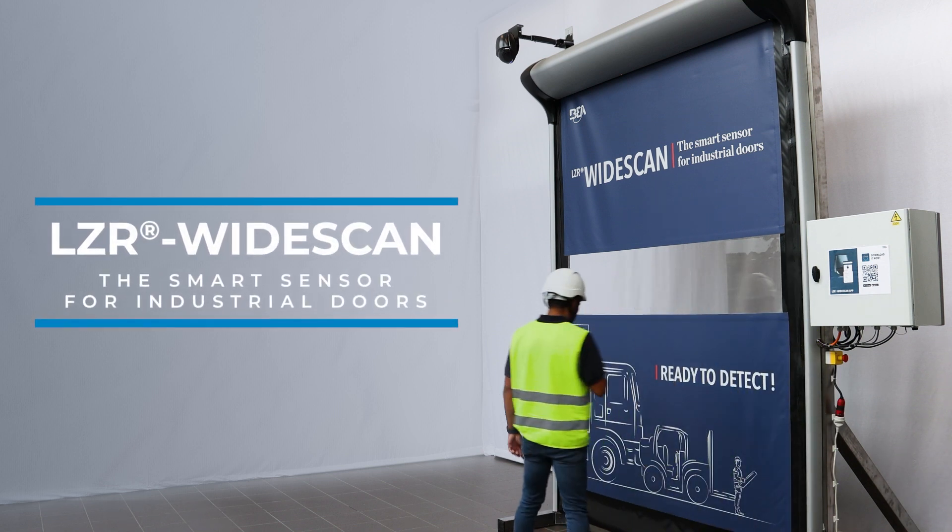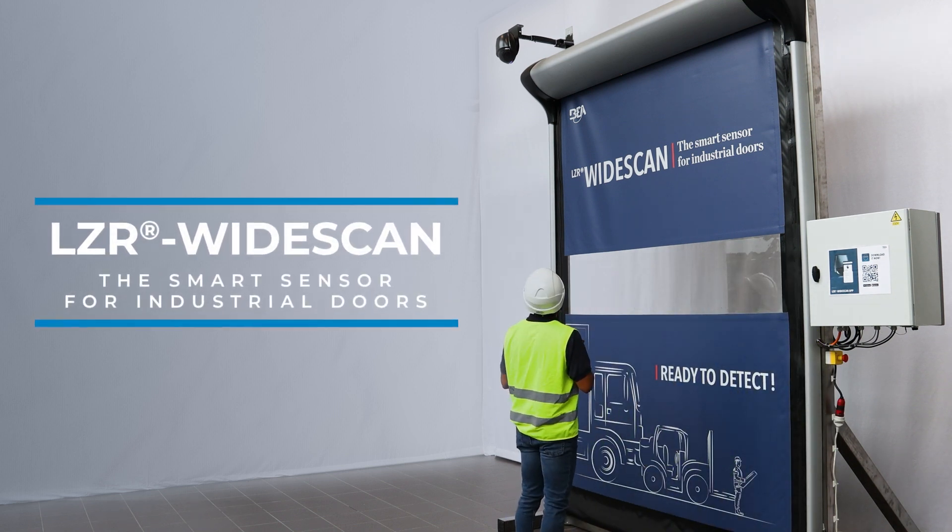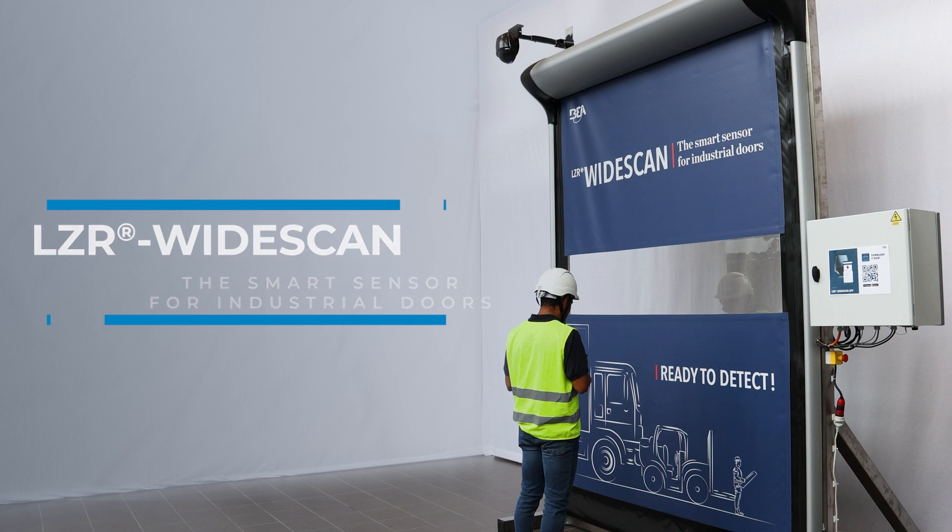Welcome to a step-by-step installation of the LZR WideScan, the smart sensor for industrial doors.